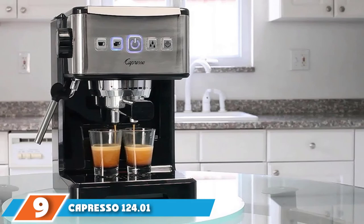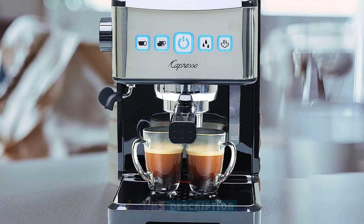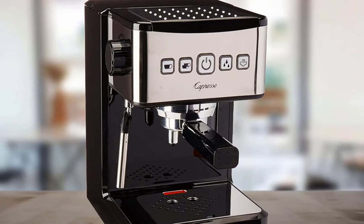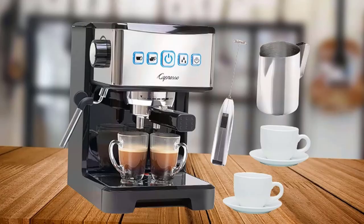Next at number 9, we have the Capresso 124.1 Ultima Pro Programmable Pump Espresso Machine. When it comes to traditional espresso machines, this one is a great value — it's very easy to use and makes a smooth cup of espresso with a perfect crema, comparable to some of the most expensive automatic machines we tested. It features buttons for double espresso, hot water, and steam, and includes a steam wand to froth milk. It can also be programmed to brew an espresso larger or smaller than the 1.5 oz default.